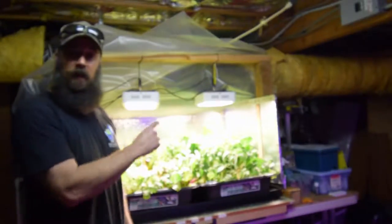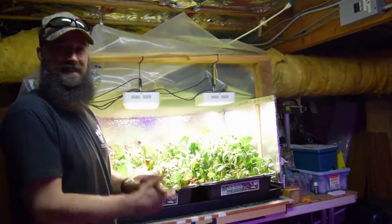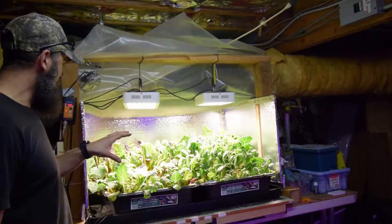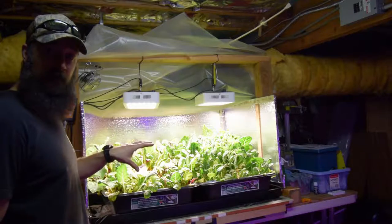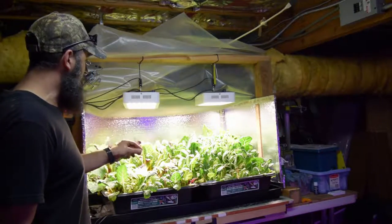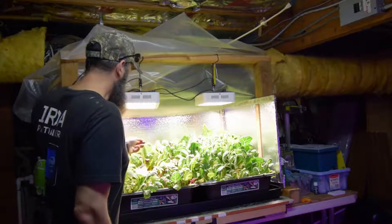Hey everybody, this is Brian and it's time for the LED salad bar area. I noticed something this week after Paul had done a harvest — the leaves are starting to get this kind of weird blotchy look, and you can see it.